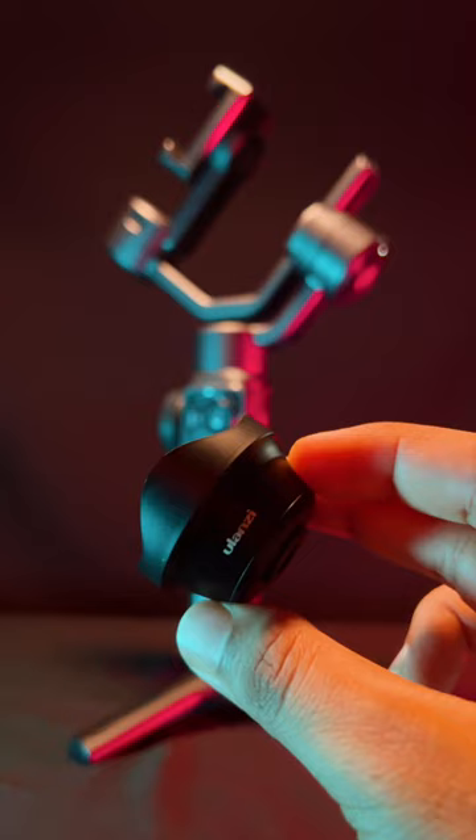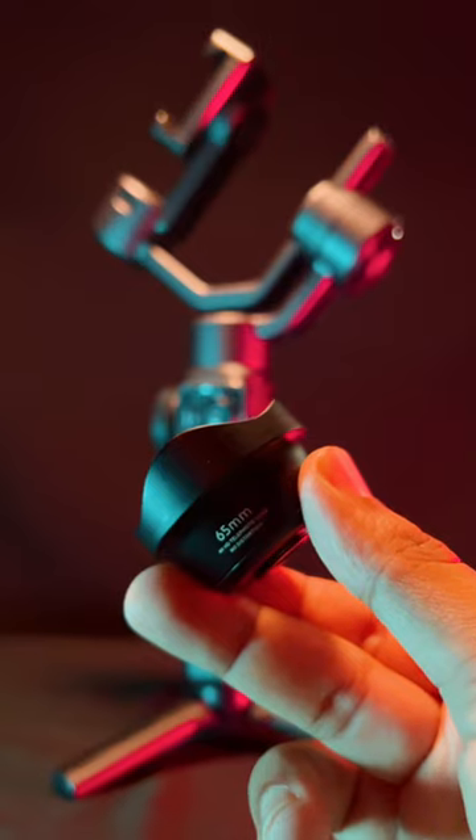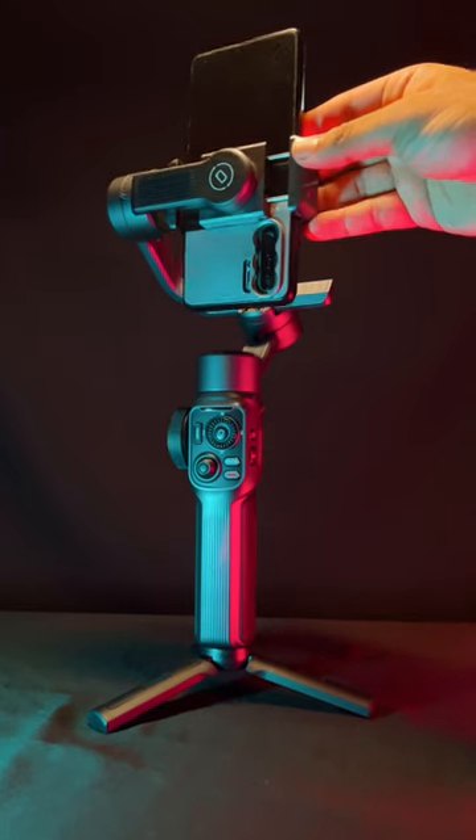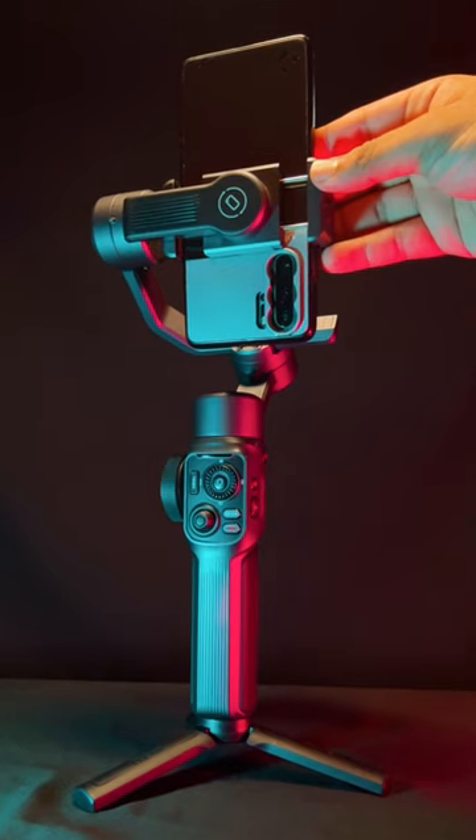This is the Zhiyun Smooth 5. If you want to attach a heavy lens for TikTok, Instagram or YouTube shots, these are the few steps. First, you attach the phone vertically and make sure the lens is below, nearer to the center axis of the gimbal.